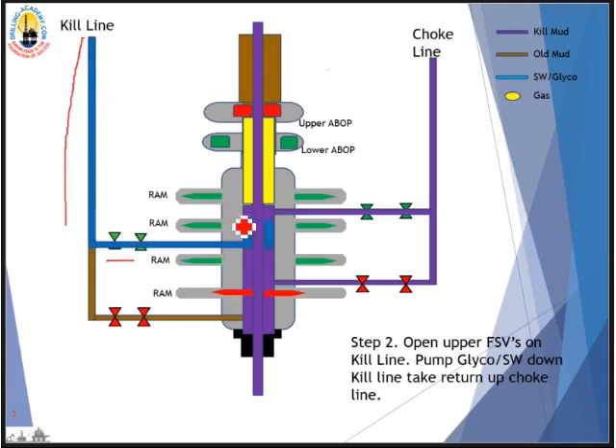Glycol is pumped down — glycol or seawater, it's your choice. Glycol displaces kill mud in the choke line, so now the kill line and choke line are all filled up with glycol or seawater, which have lighter density compared with the mud in the riser. This is the basis for the U-tube effect: the mud will U-tube from the riser, pushing the gas down into the choke line and out.